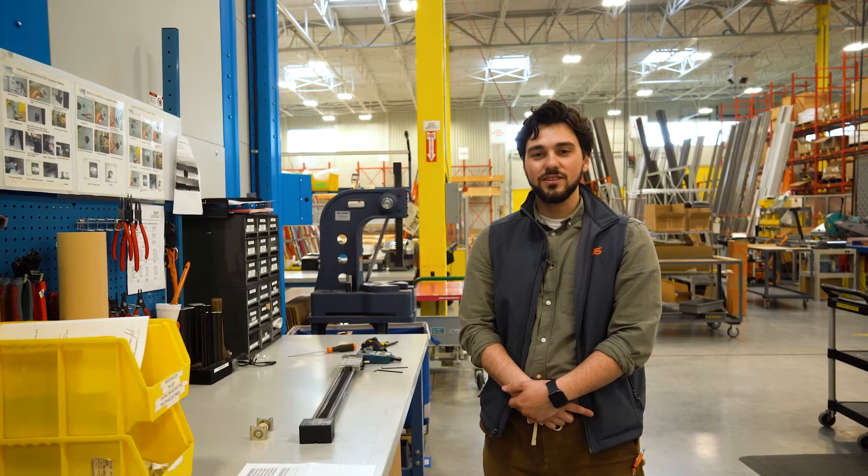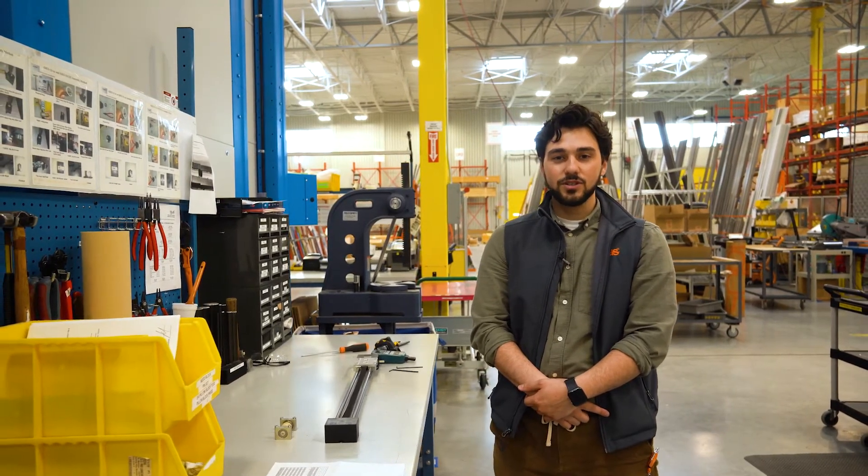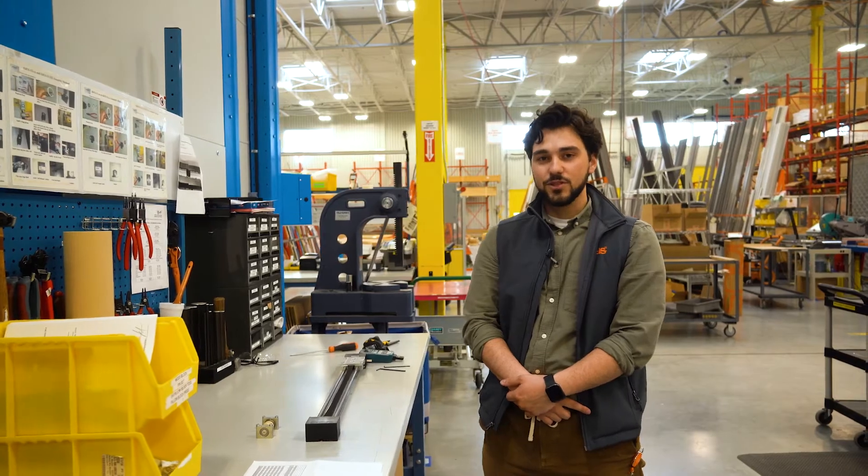Hi, I'm Dylan Pollack, Dryland Automation Engineer. A frequently asked question we get is how we tension our belt drives. Today I'm going to show you how to do so.